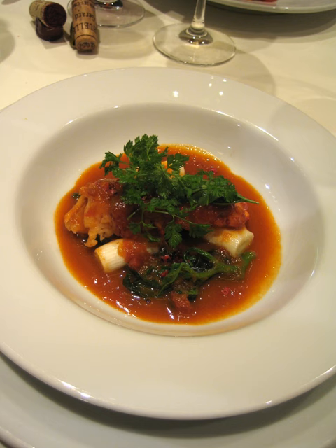Modern recipes usually include tarragon, will use lobster stock rather than pounded lobster, and often replace cayenne pepper with paprika.